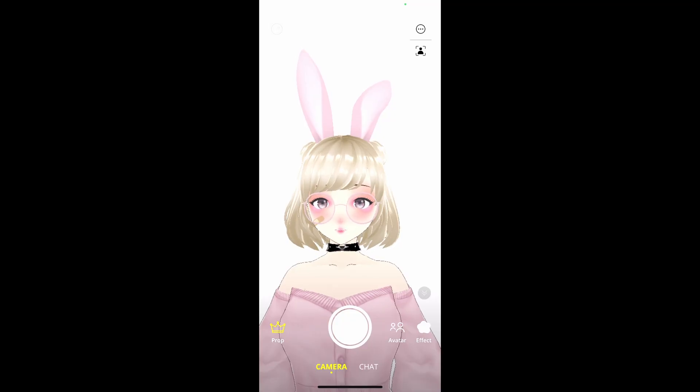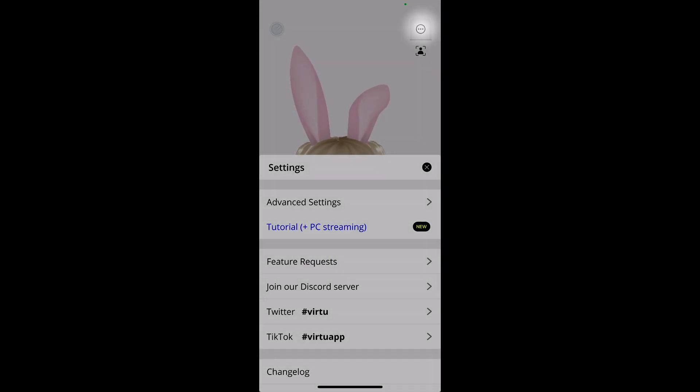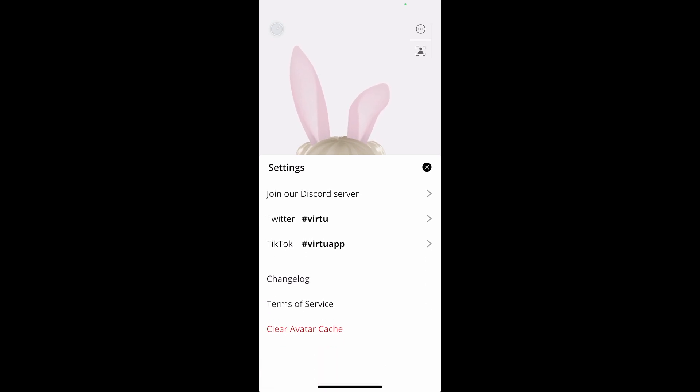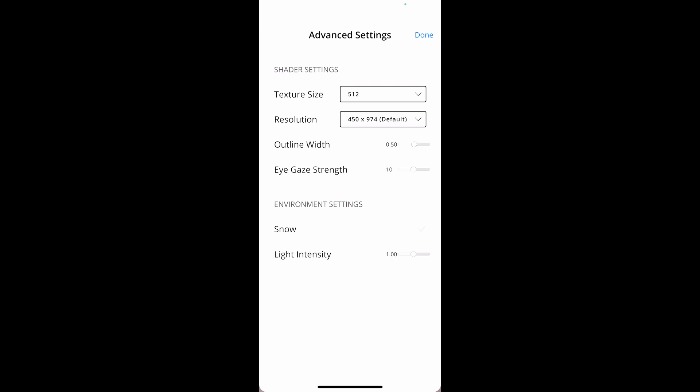Now let's check out some basic settings. If we look at the top right-hand side, we see that there's a calibration — that's basically to make your face look straight — and we see that there is a settings button. When we click on settings, we see that it's just basic standard stuff. If we click on Advanced Settings, we see that there isn't a whole bunch of advanced settings to change; they're pretty basic.